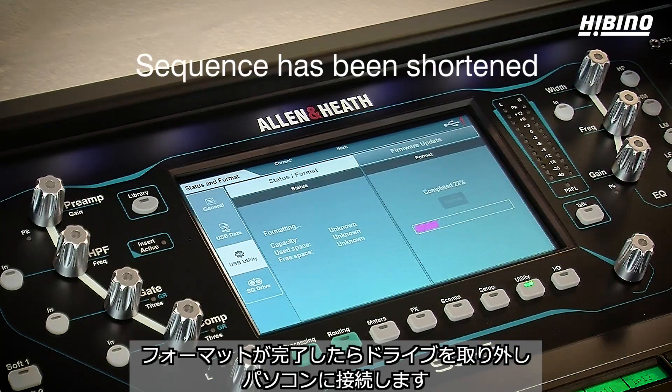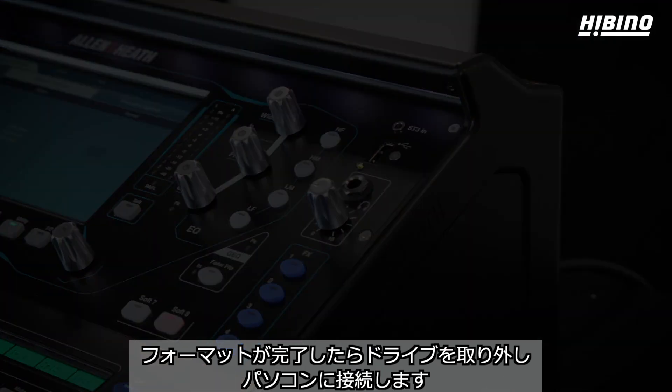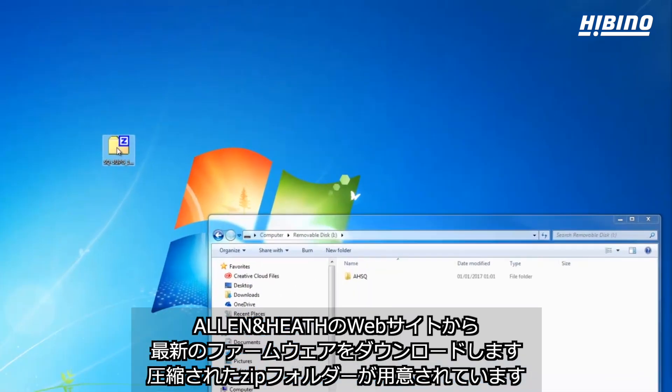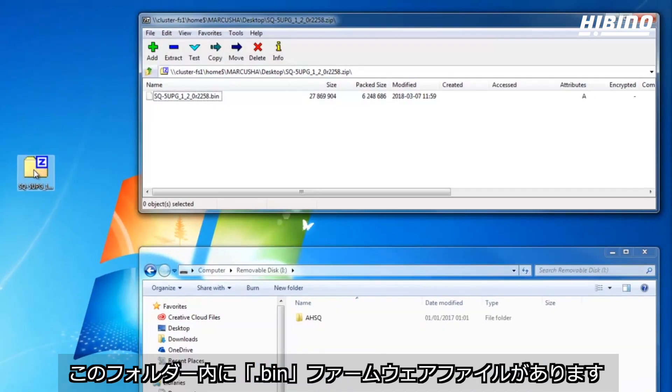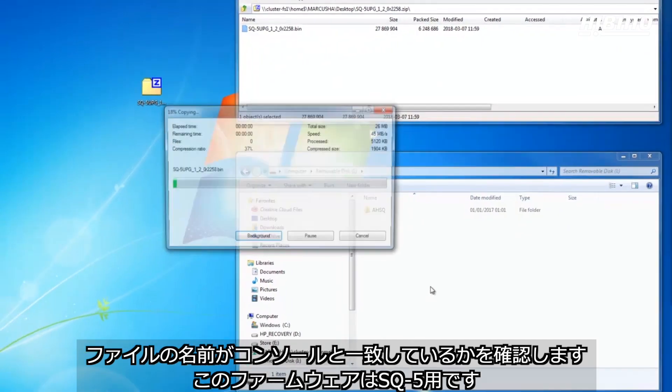Once complete, remove the drive and connect it to your computer. Now download the latest firmware from the Allen & Heath webpage, which comes as a compressed zip folder. Inside this folder is the .bin firmware file. Check the name to ensure it's the correct firmware for your unit — for example, this firmware is for an SQ5.